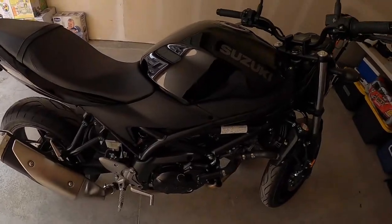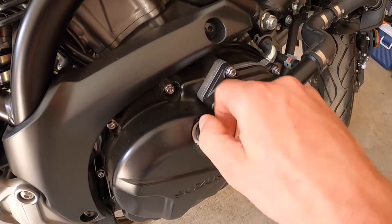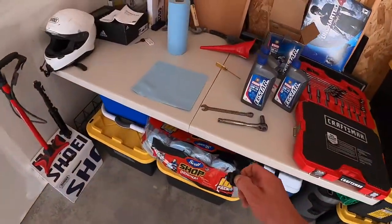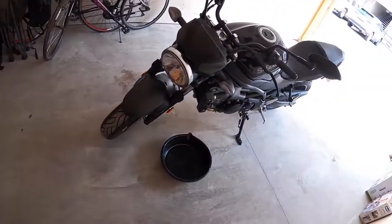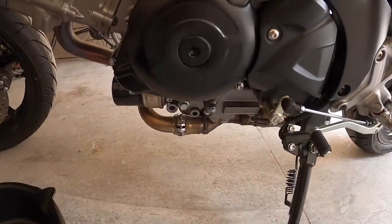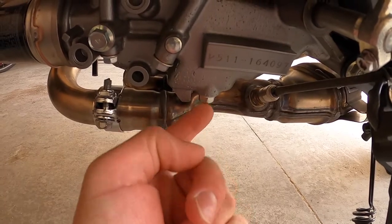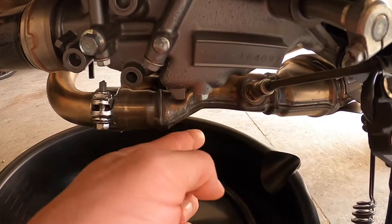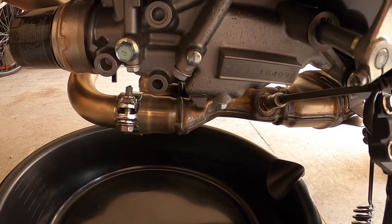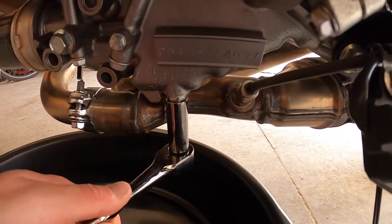The bike is now nice and warmed up. Here's the oil filler cap — you want to remove that so some airflow gets in there and the oil drains at a faster and smoother rate. Put that in a safe area. Then if you come down here, this nut right here is where the oil comes out. Get your wrench and untighten that — that's where the oil will drain.